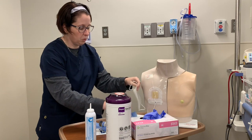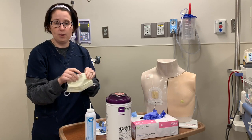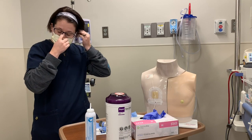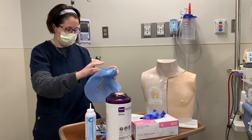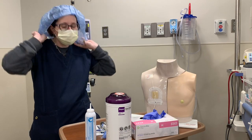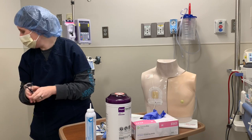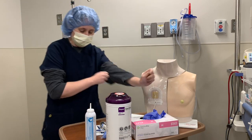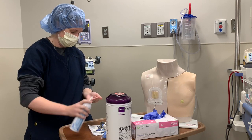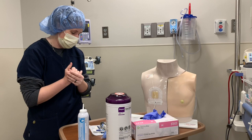Some supplies you'd want to bring in include a mask — when I'm getting closer to doing the procedure, I'd put a mask on. My hair is slightly pulled back, but I'm going to put a bouffant on because it's a little free-hanging. And I'm going to take my glasses off because they're going to fog up.